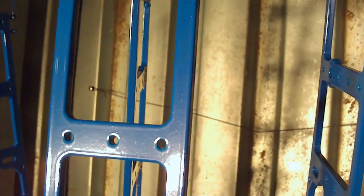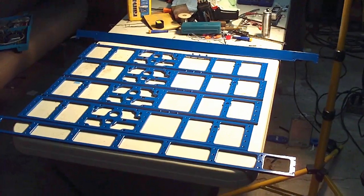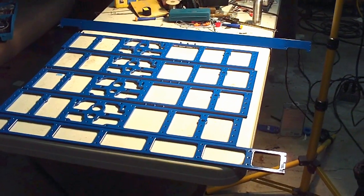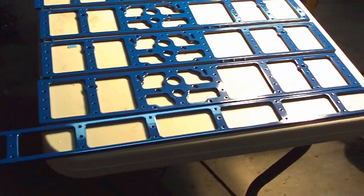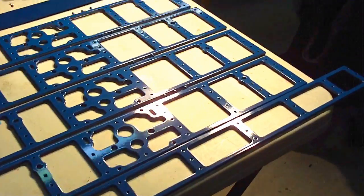I think it looks all right. Switching to close-up — yeah, I think that'll work. Nice gloss to it. That inside corner there could have been a little better. Inside corners are rough, but all things considered I think it came through pretty good. Here it is all laid out on the table. The super mirror blue seemed to come out pretty good. I like it.